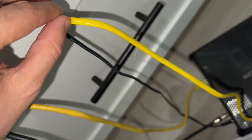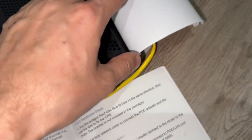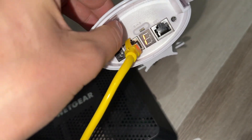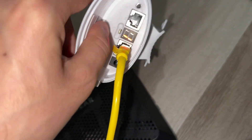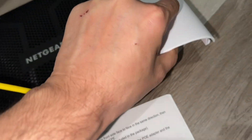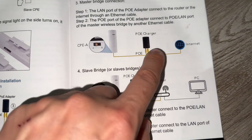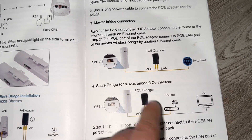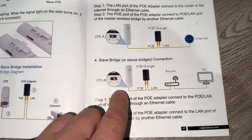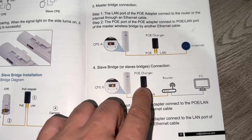The ethernet cable is going to go into the LAN port, and the other one is Power over Ethernet — it's bringing the internet connection and power at the same time. And then you need to switch it to A and 1. As you see in the connection, we've got the internet connection going to the Wi-Fi bridge, then to the second bridge. We're going to get the internet connection from here and put it there.